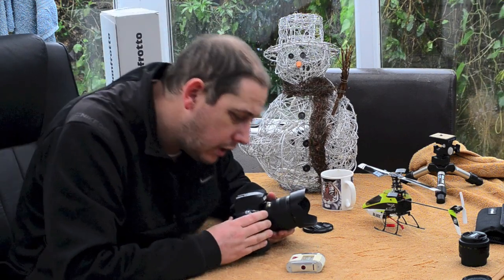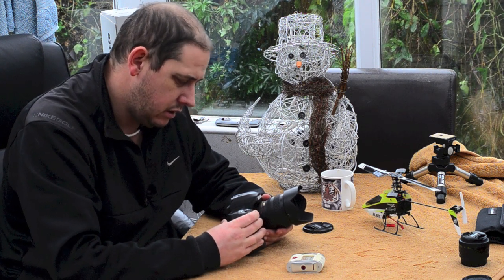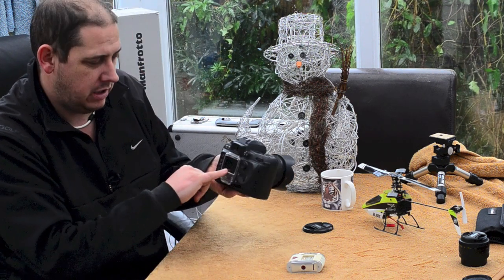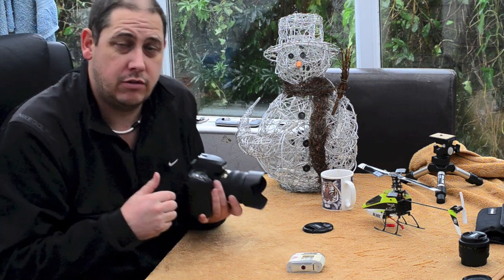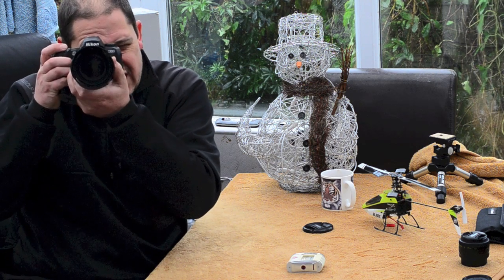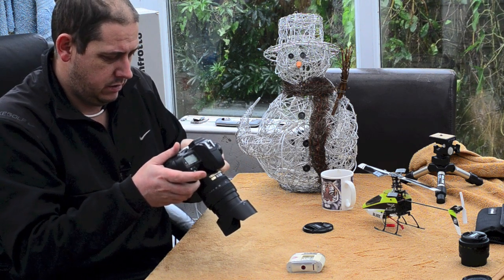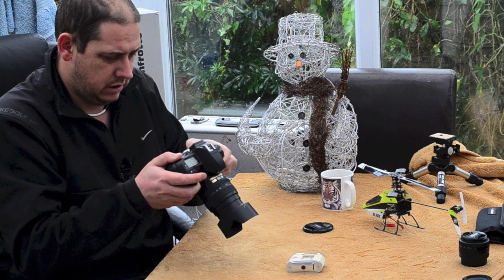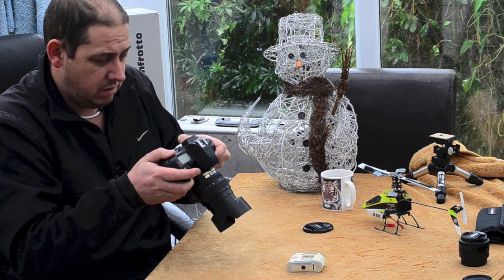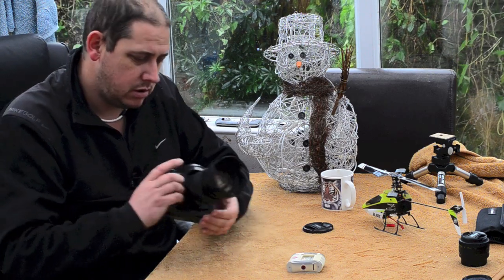Off your scale you can read the settings — it's saying that at 1/30th of a second I would need to take a picture at f/5.6. Let's just try that. So f/5.6 at 1/30th of a second should give me correct exposure. I'm just going to take a picture of the camera I'm using. Yeah, that's exposed absolutely fine — a nice natural looking exposure.